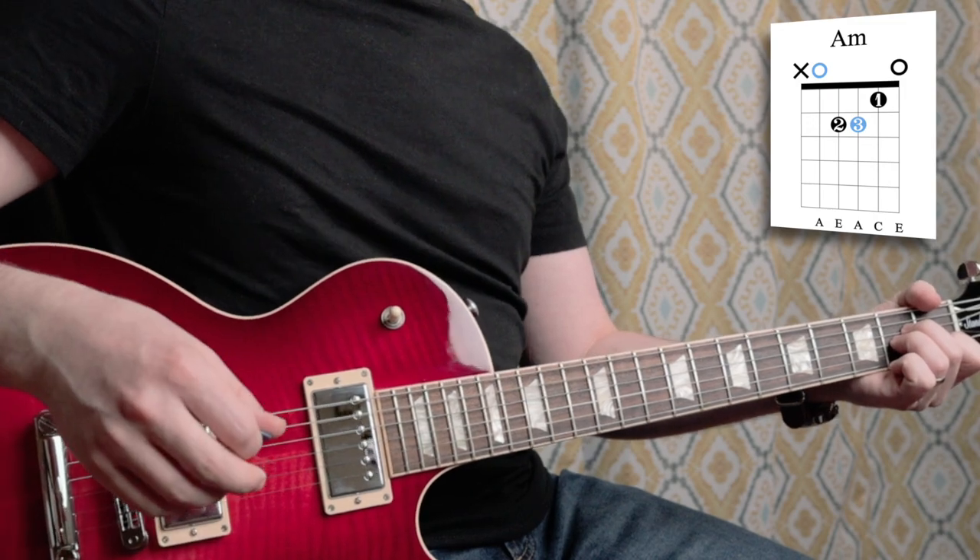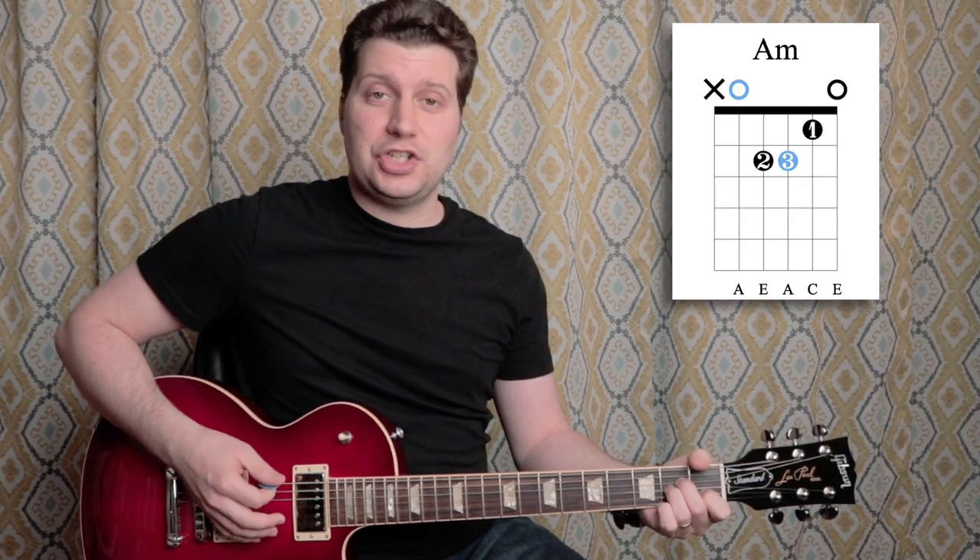The first thing to do is determine what chords we're playing over in this introduction. The first chord is one bar of A minor followed by one bar of G major.